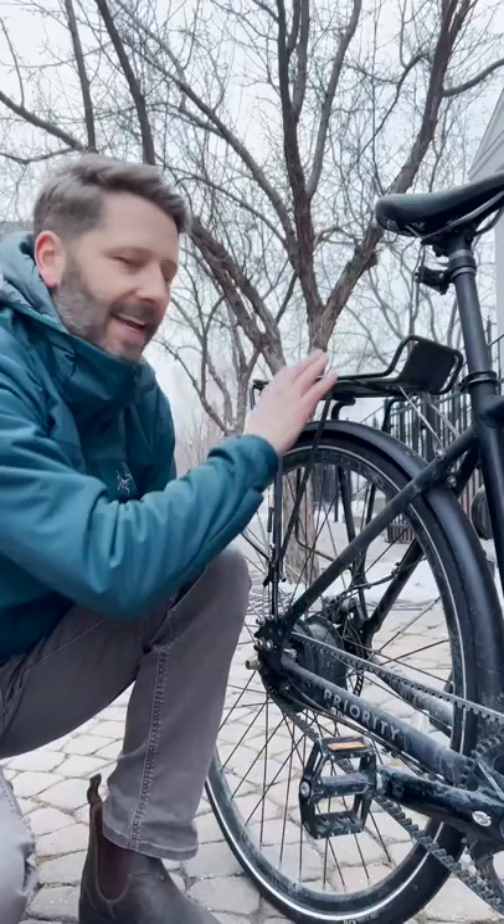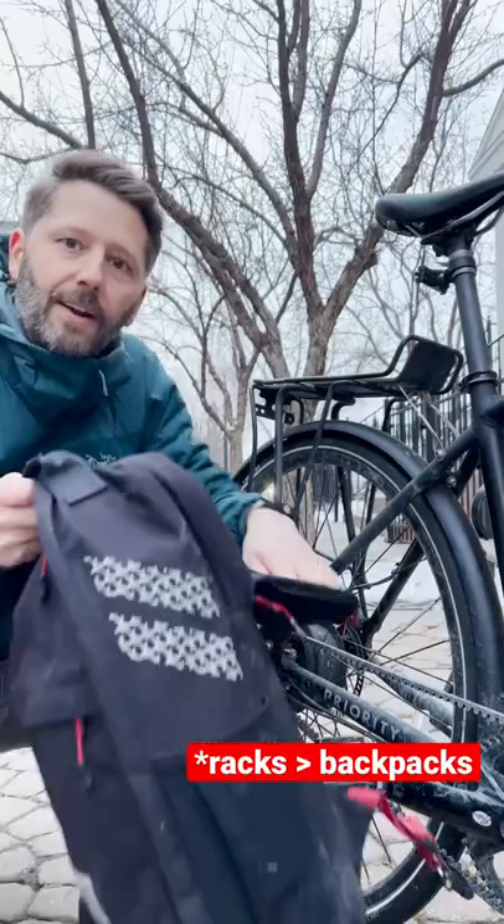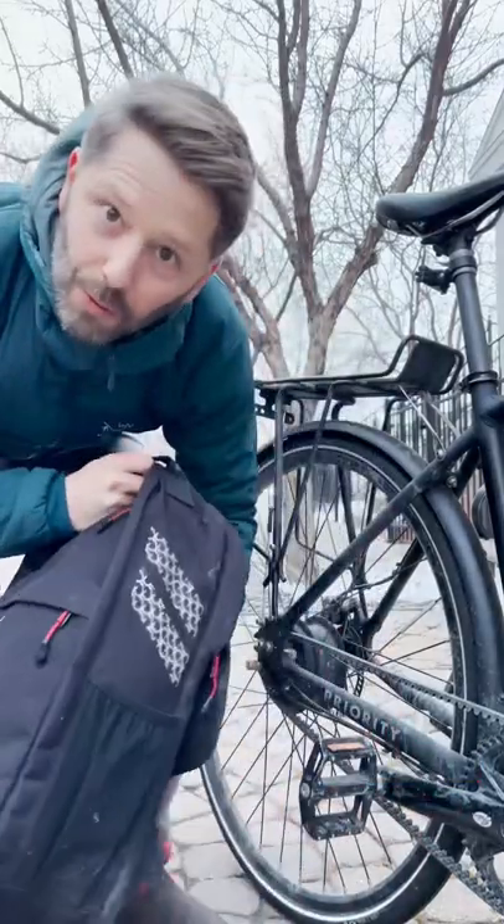Every good commuter bike needs a solid rack so you can put a good bag on there to carry your stuff. Make sure it's water resistant.